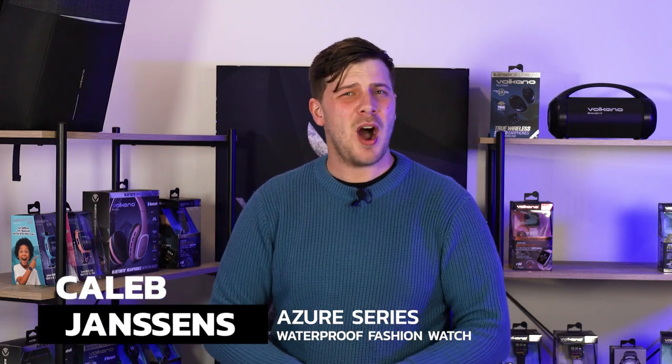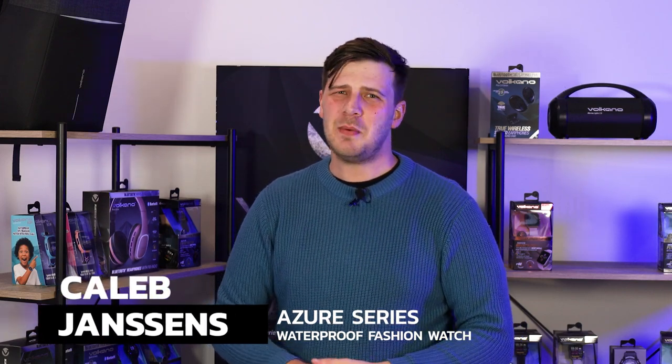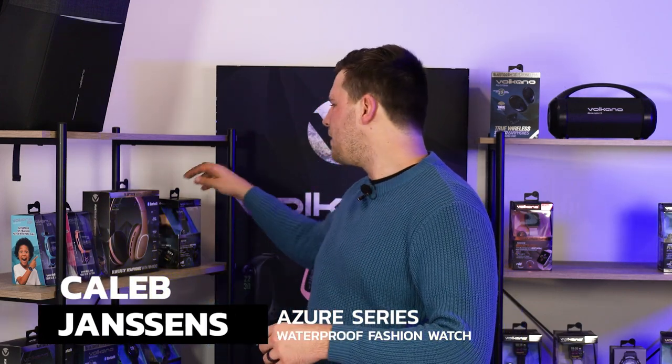Hey everyone, it's Caleb Janssens here on behalf of Volcano Electronics, and today we're going to be talking about the Azure series fashion smartwatch. This smartwatch is not only sleek and elegant but incredibly stylish.